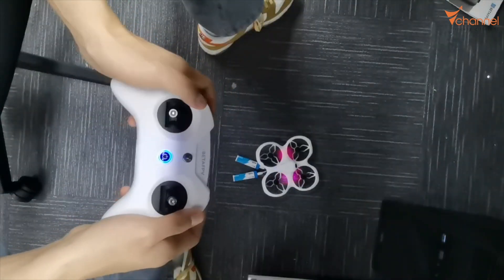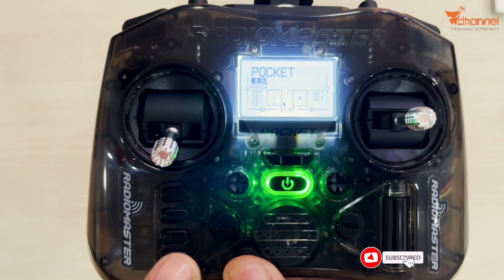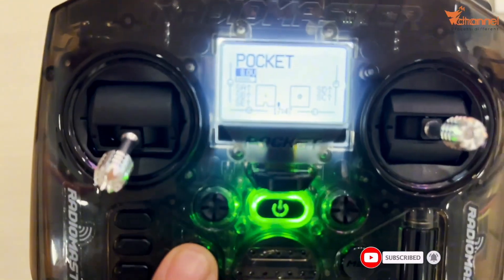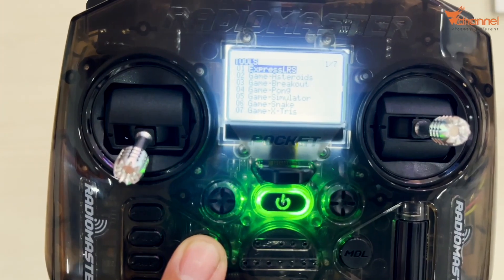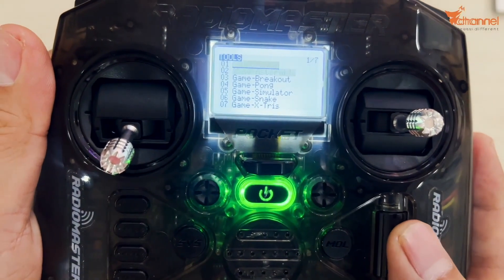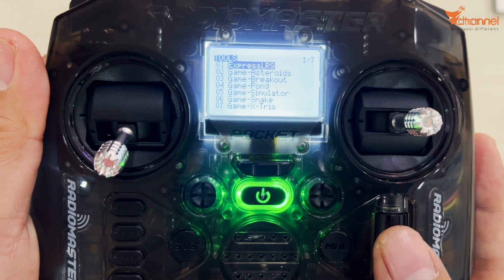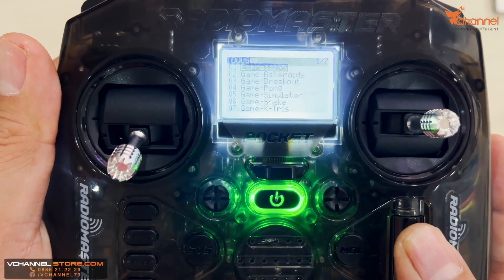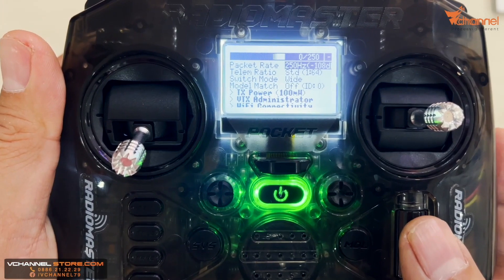For those who have screens, like the Pocket Light Radio 3 Pro, go to the ExpressLRS menu. This button is the menu button — the set button. Go to the system, press this button — that's the ExpressLRS interface. From that menu, turn and go to that menu, select ExpressLRS, press it, it loads, and pull it down to confirm.